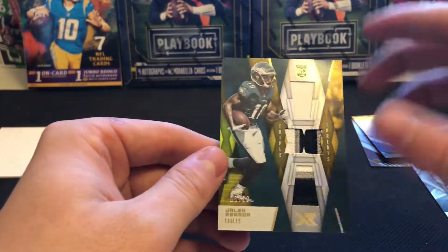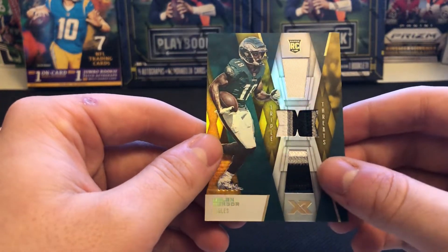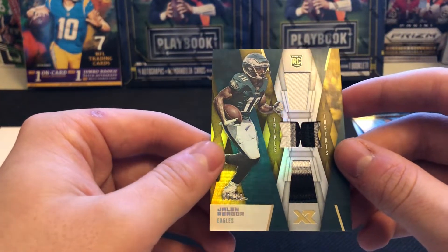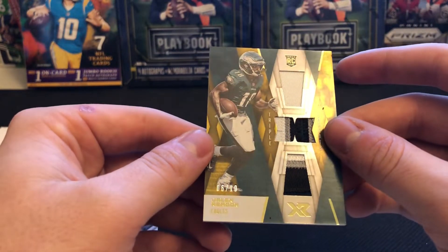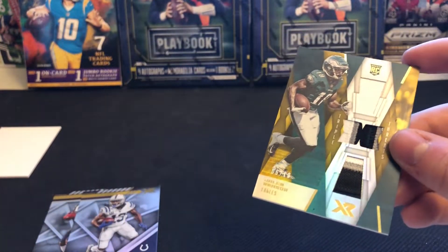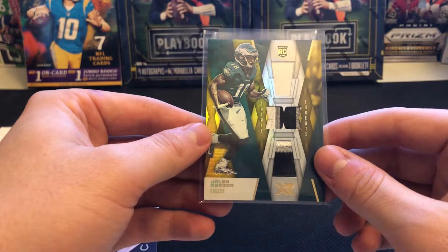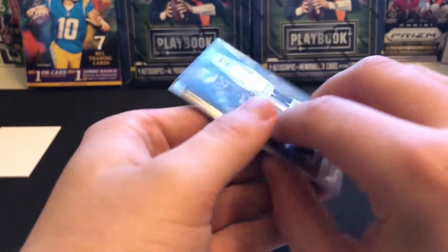And our last card — Jalen Rager, the Triple Threats, six out of ten. That is three cards in this one box numbered to ten or less — unbelievable. Six out of ten with two thick patches on there; looks like almost four colors on each one. I'll have to dive into this one more to see if this is PSA potential, but an absolute beauty nonetheless. You've got the white, silver, dark green, and black — some super thick patches, looks like maybe some shoulder number patches in the middle. This has been an awesome, awesome box.